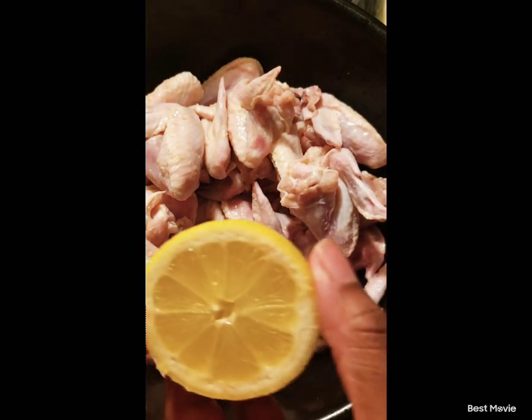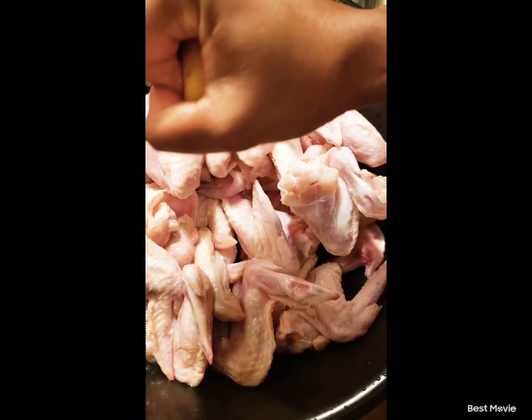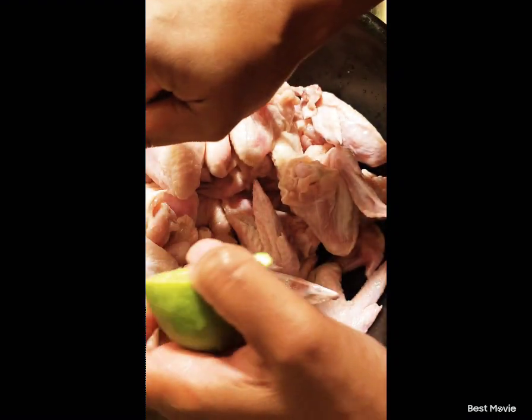Alright, first let's squeeze some lemon on that thing. Next, let's squeeze some lime — take your lime and squeeze some lime on that chicken.